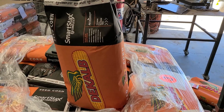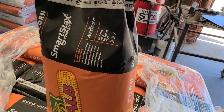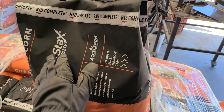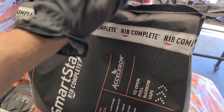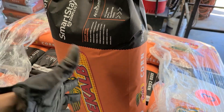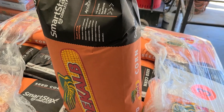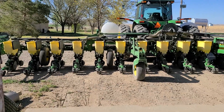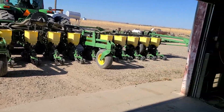So here's the seed that we're going to put in — DeKalb is what we plant, we're dealers for them. I don't actually need Smart Stacks, but it was tough to find non-Smart Stacks this year, so this is kind of a drought-tolerant hybrid, so that's what I'm going with. Luckily I only have to fill up 16 boxes — not too bad. Only six bags of seed, so halfway there.